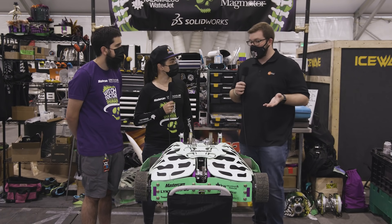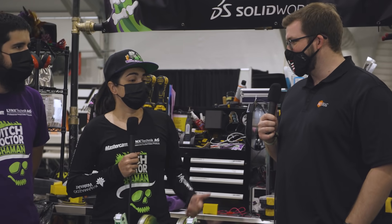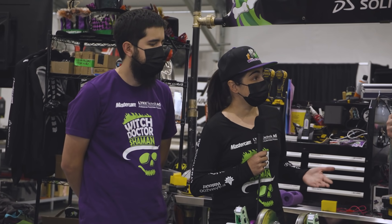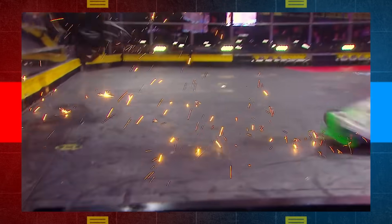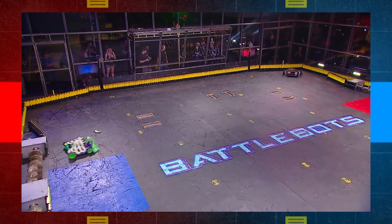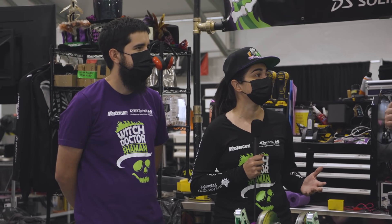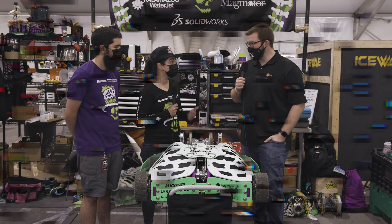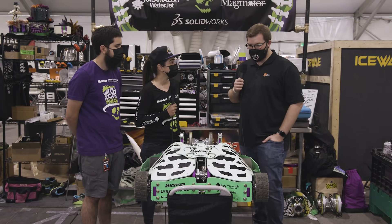This year BattleBots is not in Long Beach — it's in Las Vegas. How has that been? Well, if you watch the Amazon Remastered tournament, that was the last time we were in Las Vegas in 2019, and Witch Doctor had a lot of luck there. So we're hoping that's a sign for this season. Vegas has been kind of our good luck charm. We're having a lot of fun with it — we made poker chips, we made cards. We're loving it here. It's nice to mix it up for once.